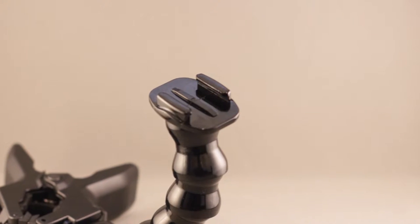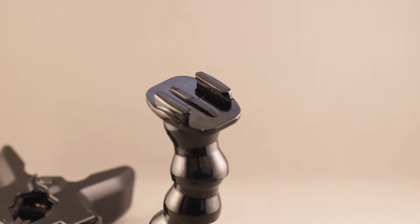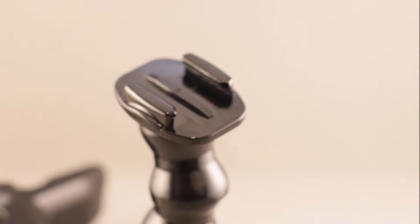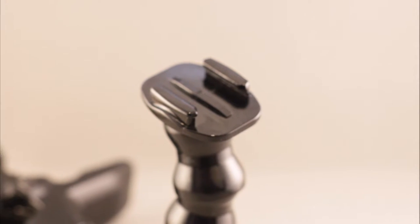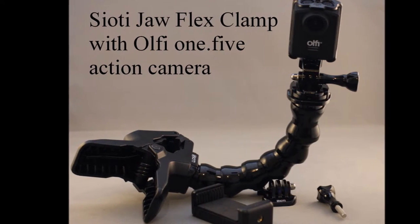All this kit is designed to work alongside the majority of action cameras which have GoPro-style fittings, including my own favorite the Offy. Please check my other channels for reviews of the Offy.